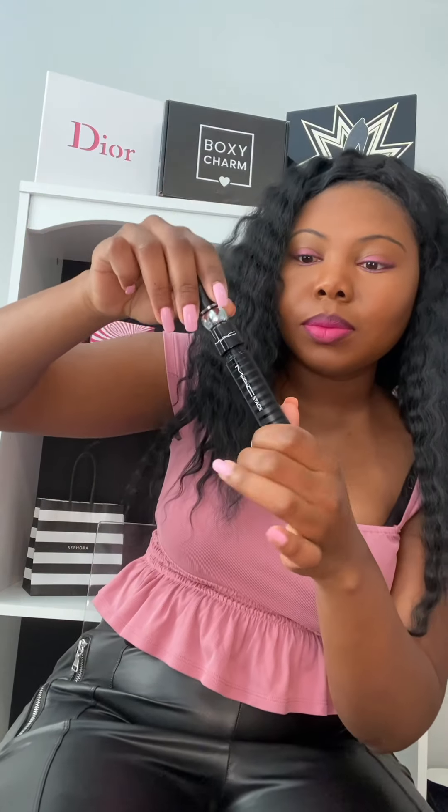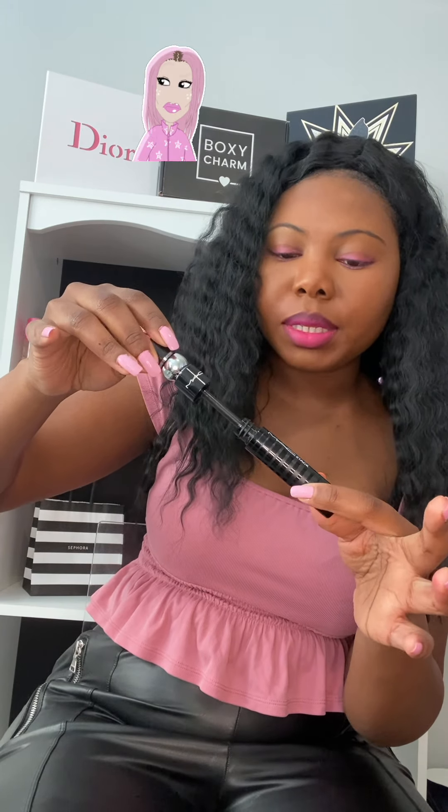I have it in the color black. Let's see how much product is in here. It has 0.41 ounces, or in other terms 12 milliliters. This is what it's looking like. This is what it looks like when I open it. I got that mascara smell — you know the mascara smell. Look at all those little pricklies.